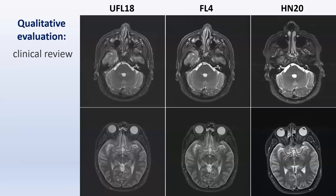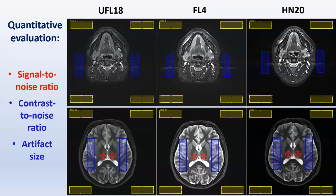A qualitative evaluation was performed by clinicians reviewing the images for treatment planning suitability. Images were quantitatively evaluated by calculating signal and contrast-to-noise ratio and artifact size for each region of interest along the head.